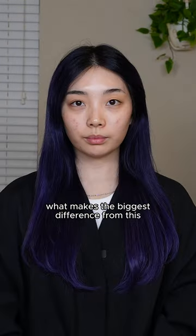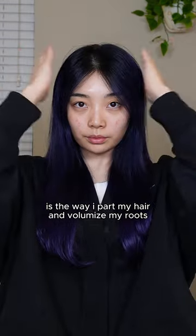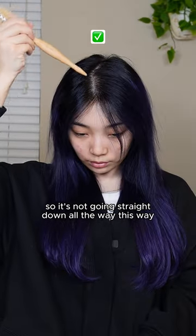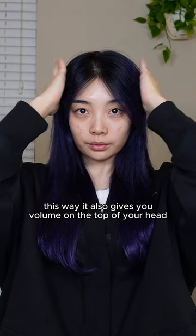Now you're not done. What makes the biggest difference is the way I part my hair and volumize my roots. You want there to be a slight slope on the middle part, so it's not going straight down all the way. This also gives you volume on the top of your head.